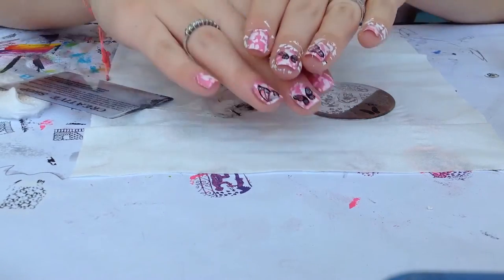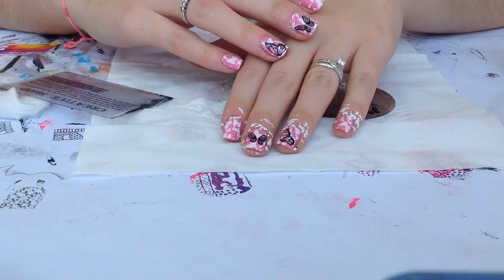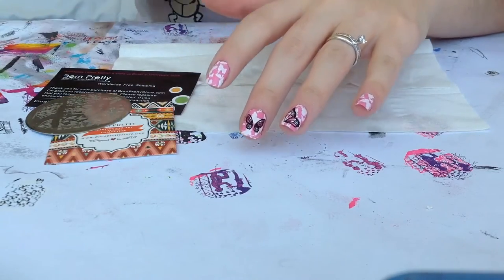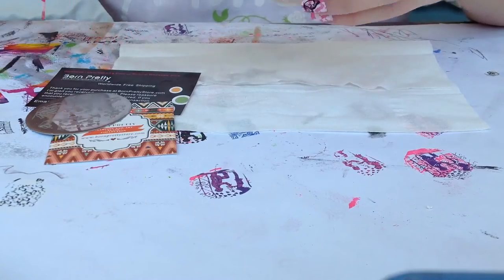I'm going to clean up around the edges and I'll be back to show you the final result. So I just finished cleaning up, and our final step is applying our favorite top coat — I'm using a fast dry top coat.